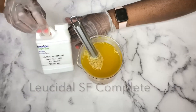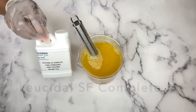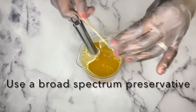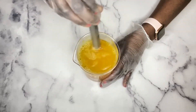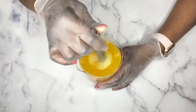I'm adding my preservative next. I'm using the Loicidal SF Complete. Of course you can use any broad spectrum preservative that you're comfortable using — I have a video on preservatives; if you haven't watched that, I'll leave that link in the description box. Now that you've added your preservative, just mix thoroughly so that everything is well combined.